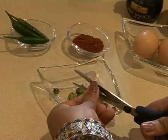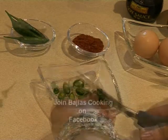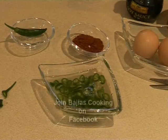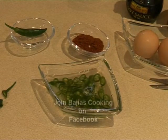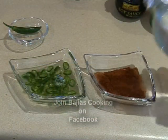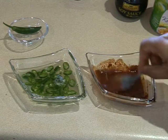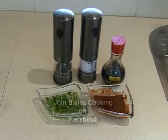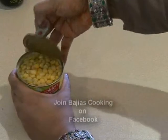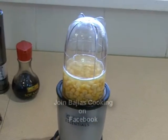While the chicken is being pressured, we're going to slice the green chili and add the white vinegar to it. This step is best done the night before so the chili can soak up the vinegar, but you can also do it just before. We're also going to make a chili paste using that one teaspoon of red chili powder and just a little bit of vinegar.